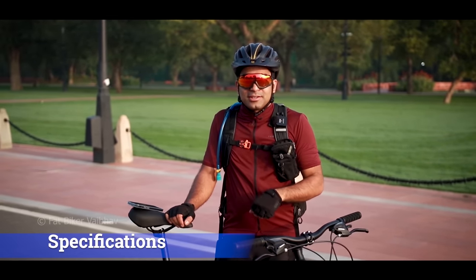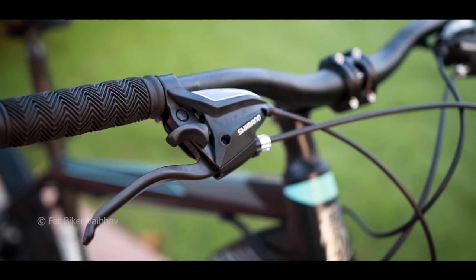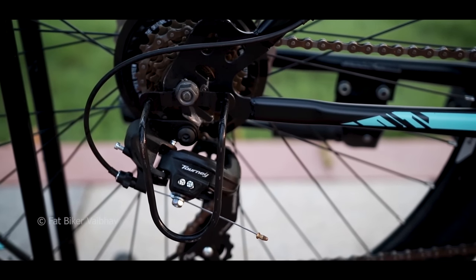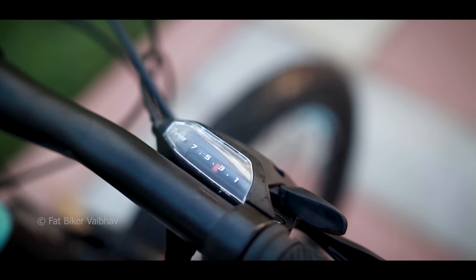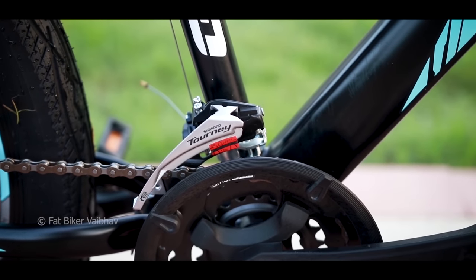Let's also check the specifications of this bicycle. You get 21-speed gears because it actually uses Shimano — specifically Shimano Tourney, which is a reputed brand. This is an entry-level bicycle. If you look at the front, you get three gears, and at the back, you get seven gears. The total combination is three by seven, that is 21-speed.